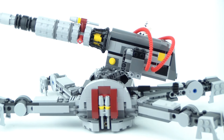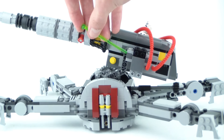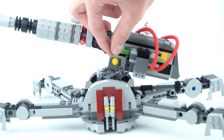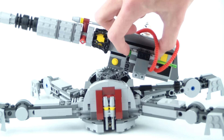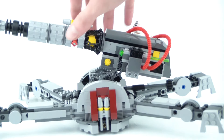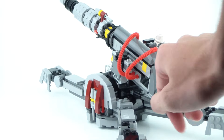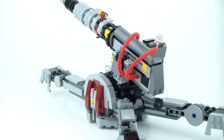Right here is the flick fire missile — the spring-loaded shooter was brand new in 2014. Just load it like so, flick it, and there you go. That's about all the fun features we get in this set.